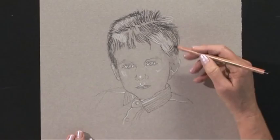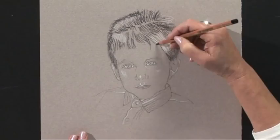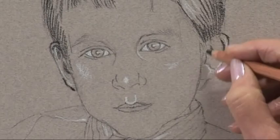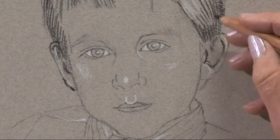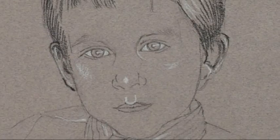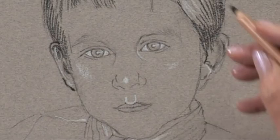So that's the hair for the time being, and I'm just going to go now into the ear. The ear is one of those forgotten features — you tend to think it's just an ear, but actually it can add quite a lot of character. If I've gone a little bit too dark, I can just take a putty rubber and lift a little bit to lighten that.